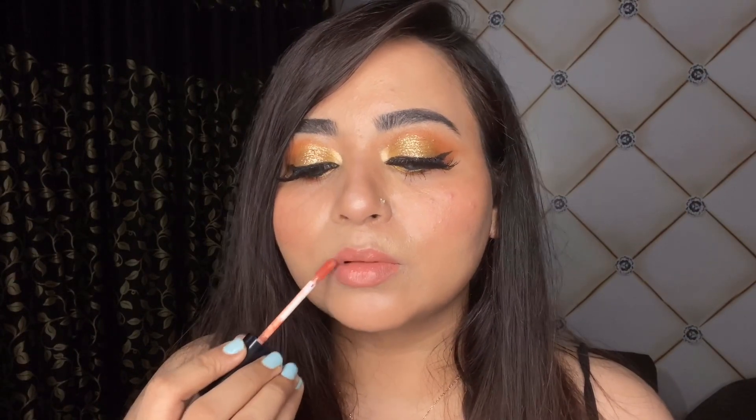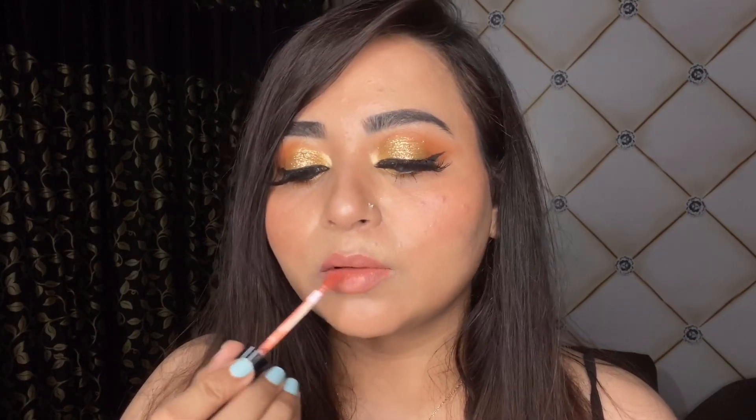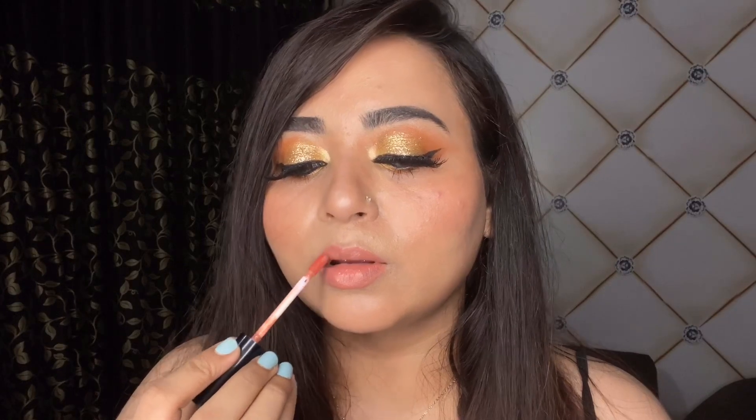This lipstick has a lasting power of four to five hours, which is pretty decent for the price and quantity. If I have to describe this lipstick range I'd say it's one of those 'sasta, Sunday, tikao' sort of lipsticks and it really looks good on its own too. Now I'm wearing a matte lipstick on top of it — this one is by Nykaa, in the shade Nefertiti.